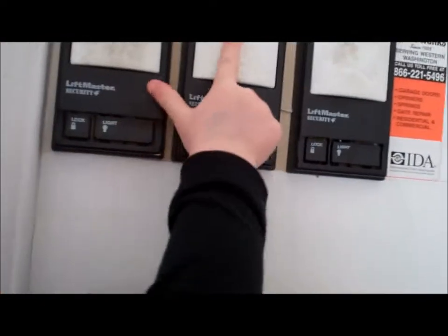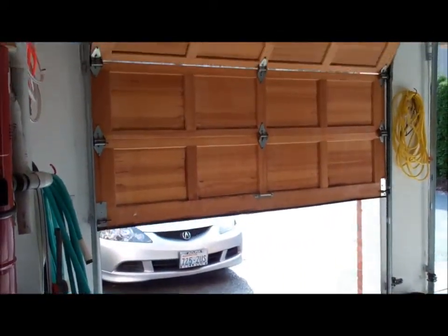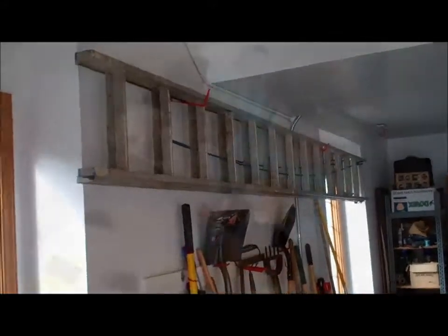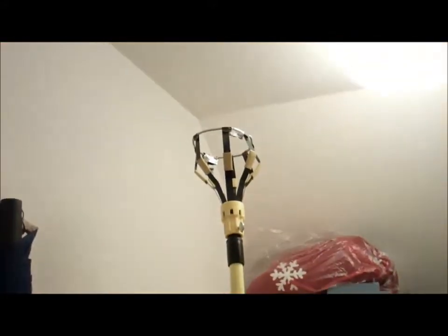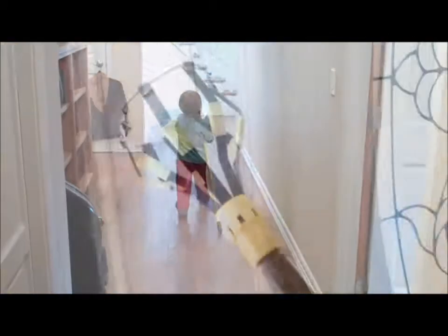That one. No, not that one. No, that one's open. We gotta get that big ladder. What's that? That's something that we need. We need it for the light change. It's long. There we go.